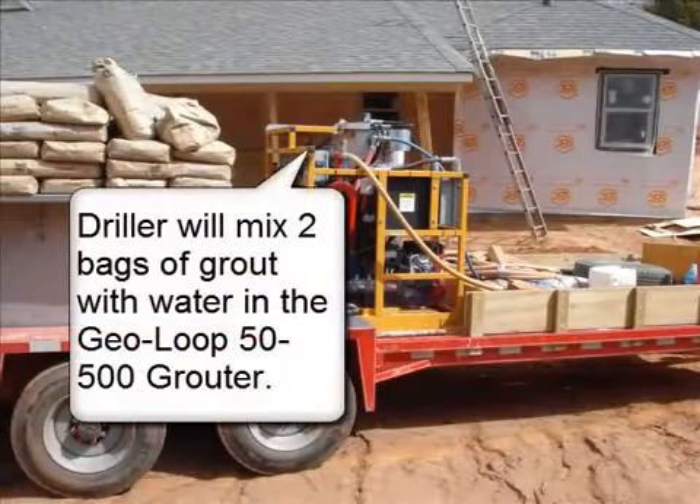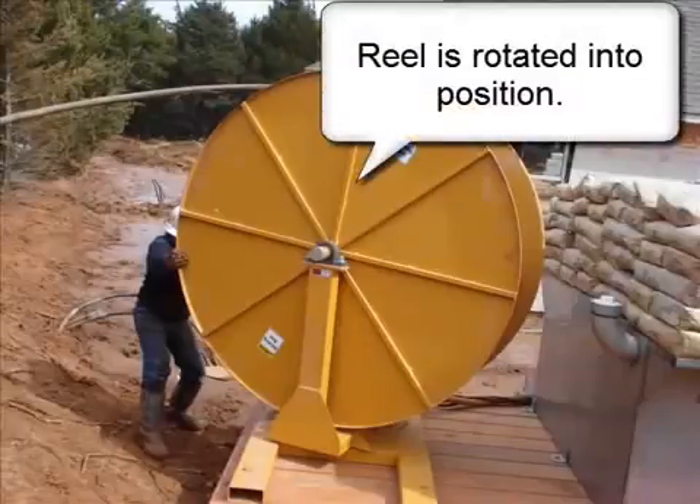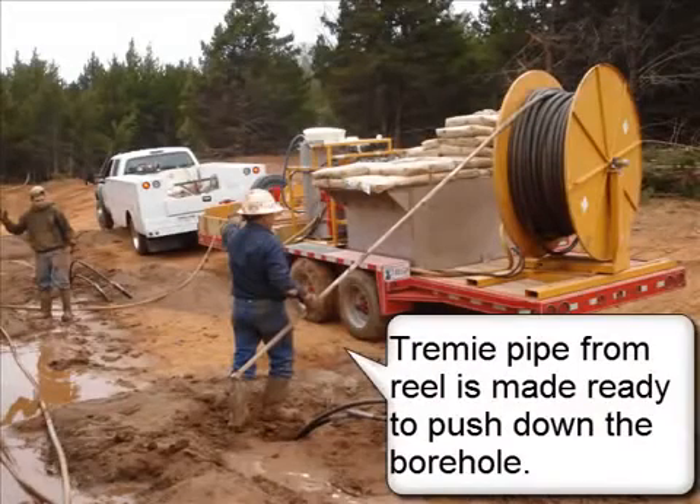The driller will mix two bags of grout with water in the GeoLoop 50-500 grouter. The reel is rotated into position, and the trimmy pipe from the reel is made ready to push down the borehole.